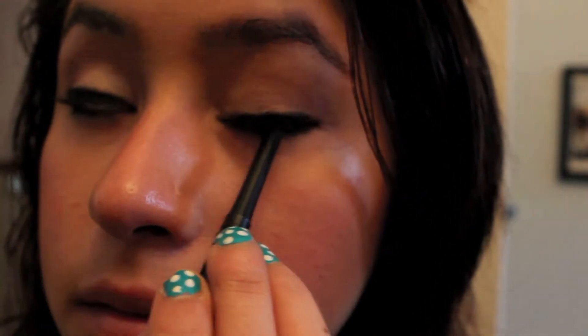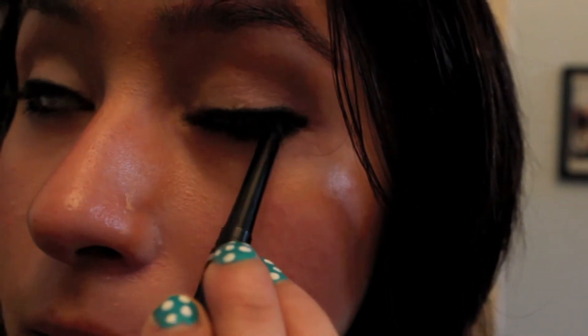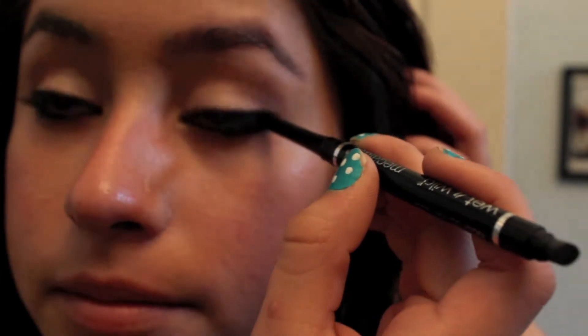I'm also going to put eyeliner on the inside of my eye — on my waterline, both upper and lower — and also in the corners of my eyes, just to make them seem more connected and not just peach skin color, to make it a little bit more dark.